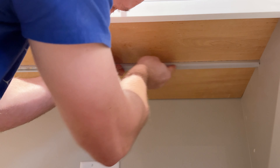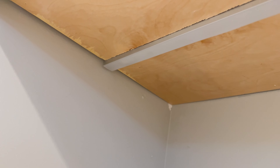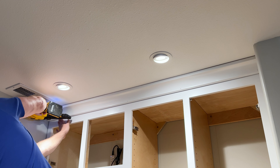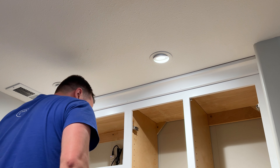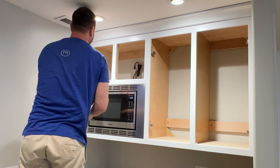After I put the lights in, I had to put the diffusers on — these just snap in place. Don't forget to install your crown molding. And the final step is to attach all your doors.